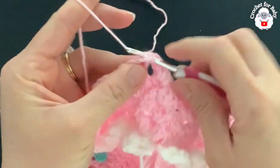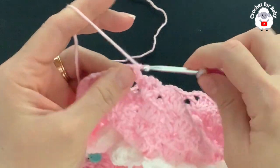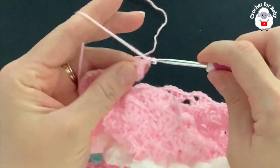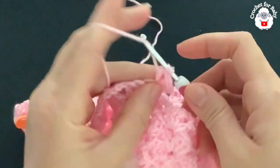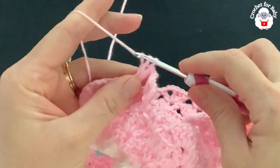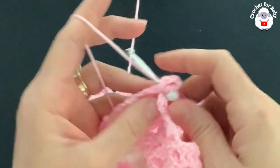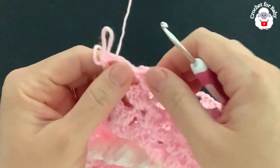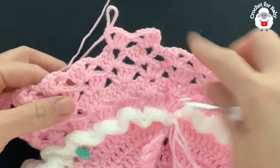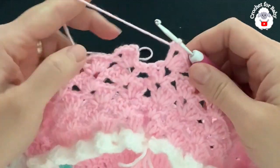For the fifth row, turn and make a slip stitch on top of the first double crochet, slip stitch into the chain two. Chain three, make two double crochets, chain two, one double crochet — that's the first fan. Then make a fan into each chain-two space of every fan. At the end of this fifth row you'll have 26 fans. This fifth row is the row we're going to repeat from here on.